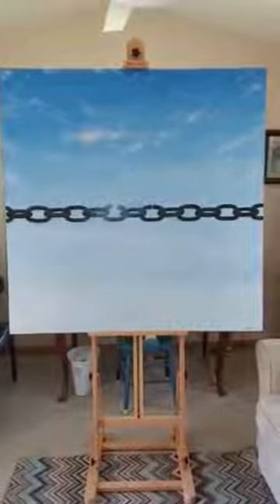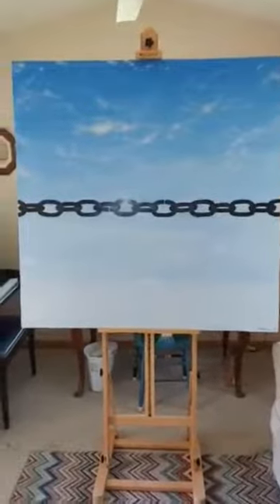This painting was done to show at the very moment when this chain link is about to separate to free an enslaved soul. And to me, a blue sky represents total freedom.